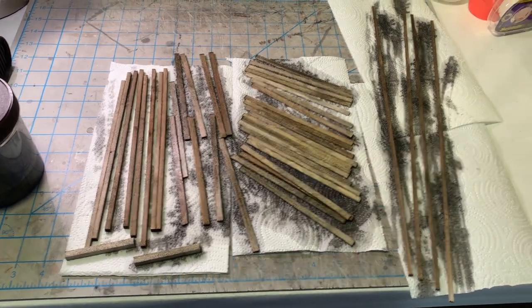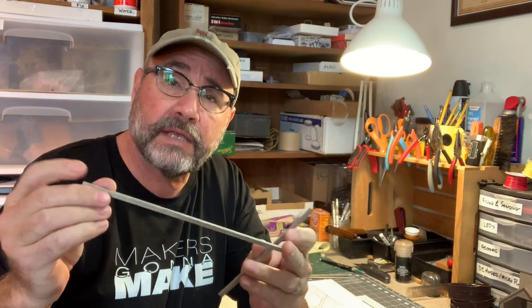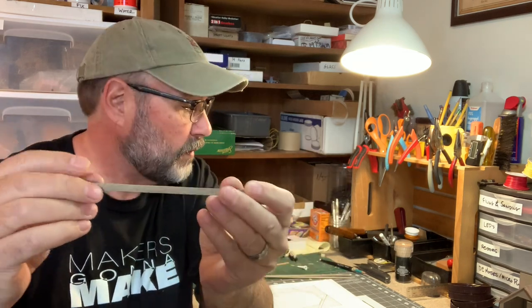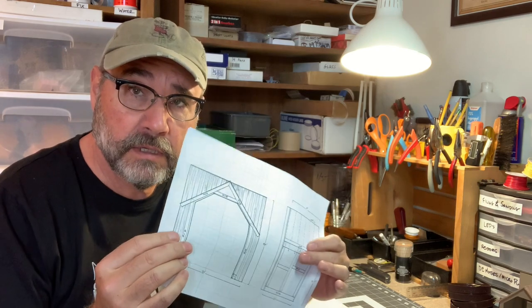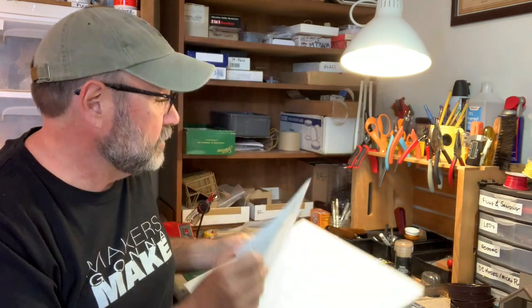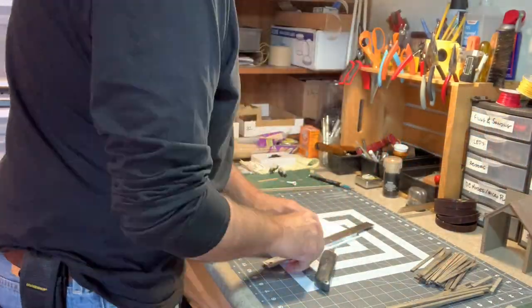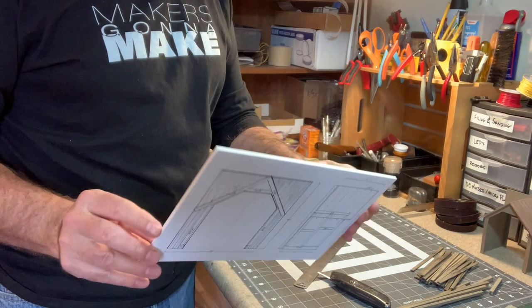That should be all the wood I need for this build, and I'm going to let that dry overnight. Some time has passed and our stain is now completely dry on our basswood pieces - it's got a nice aged silvery patina to it, I really like the way that looks. Before I start assembling things, I want to use my drawing to make a template that I will build the portal right on top of, using Super 77 spray adhesive to glue it onto a piece of foam core.